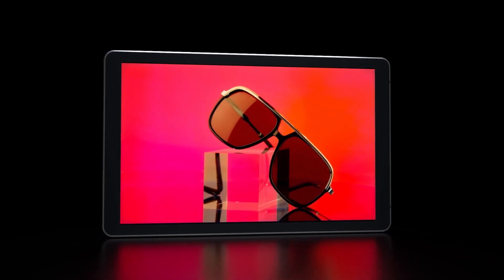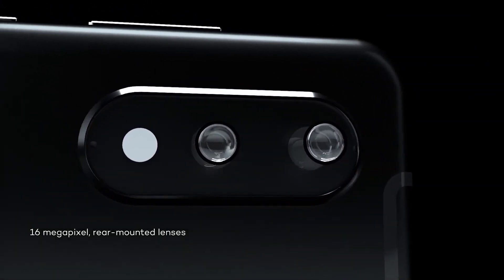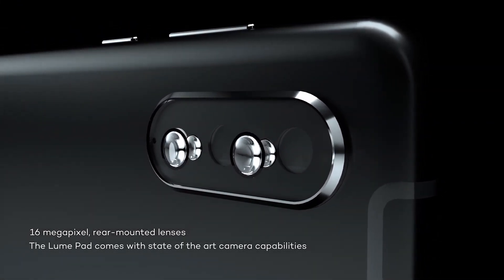This 4V screen deserves a camera capable enough to show it off. The 16-megapixel rear-mounted lens, paired with the onboard LéaCam app, captures pictures and video as well as real-time depth maps.